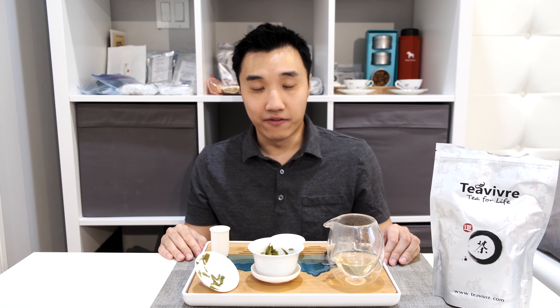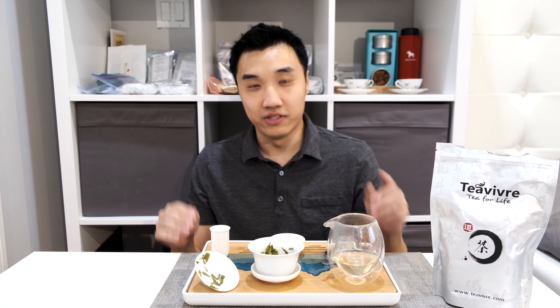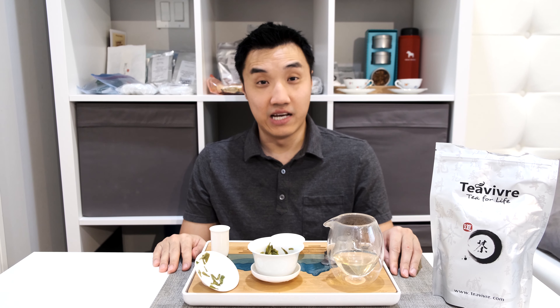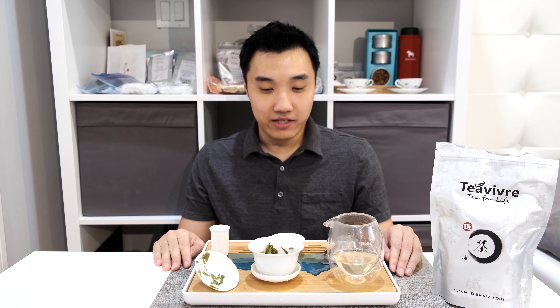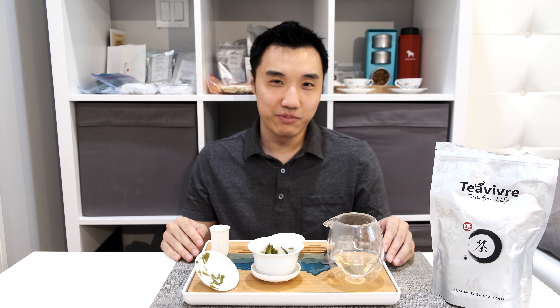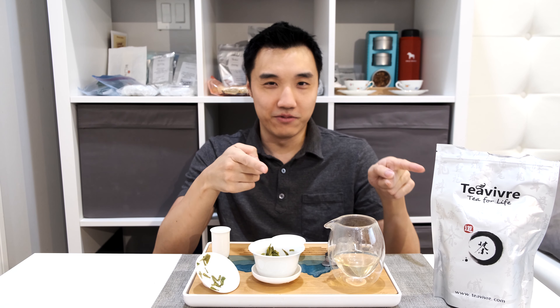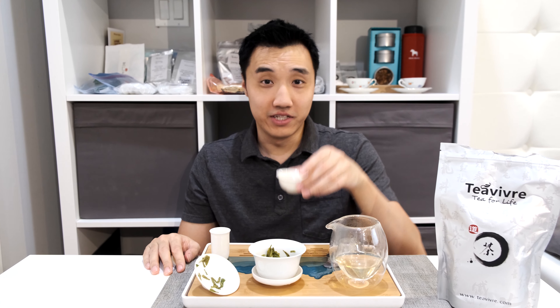I also have three more green teas from Tibera coming out in the next few weeks, because I was able to snatch those teas at a buy one get one deal as well. This is a great tea for everyone, and that's it for today. If you like my channel, please remember to like and subscribe for any future content. Until we tea again!